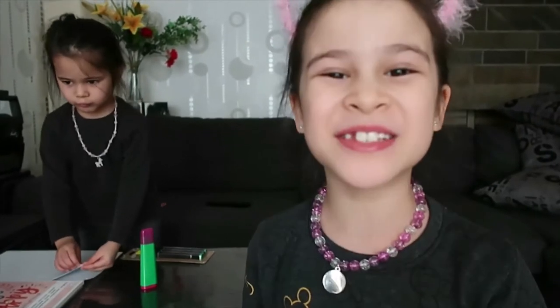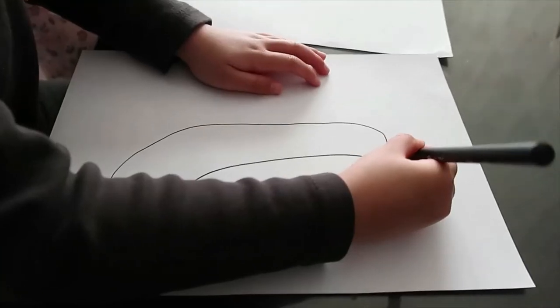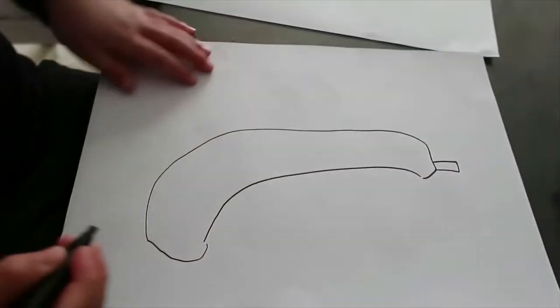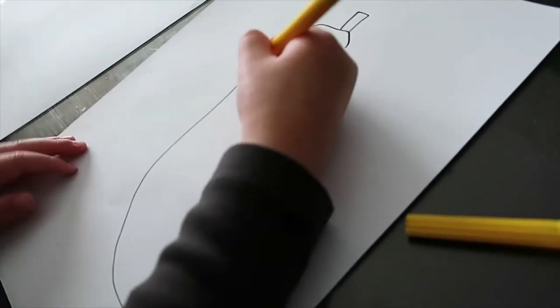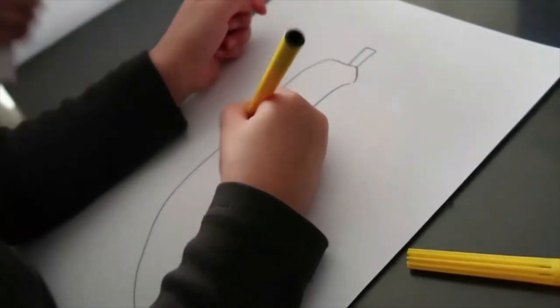Hi everybody! Today is Lolo's birthday and today we're gonna make our own birthday card! Luisa is also busy making a banana. Why is it a banana? Because Lolo likes banana. Lolo likes banana. That's why this is going to be her birthday card for Lolo. This is what it's gonna be.